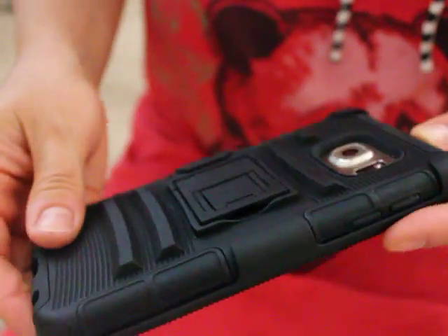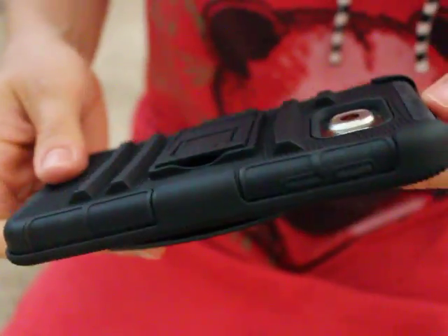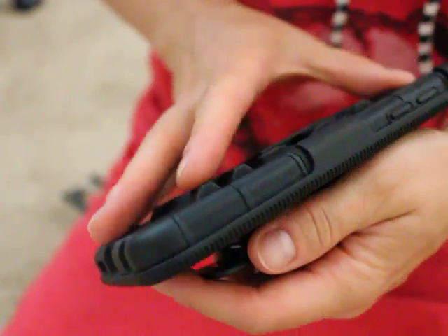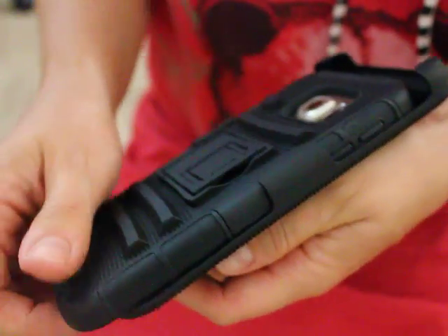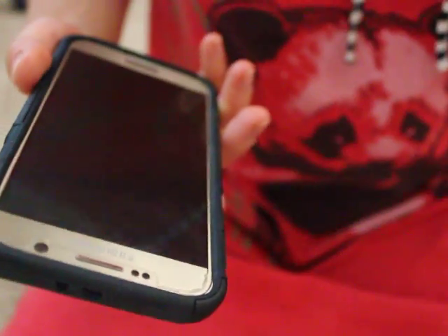Generally, honestly, I don't really use this second part even though it's really neat — like if you're just carrying your phone and don't want to carry anything else. But it's really hard to push it out, it's not very convenient. So that's probably my only complaint about this case.